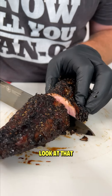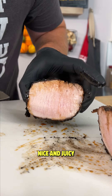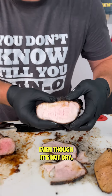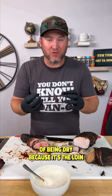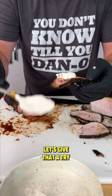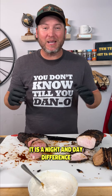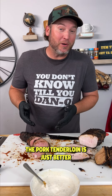Let's cut into our tenderloin first — absolutely juicy. Now let's cut into the loin — nice and juicy. Let's try the pork loin. It's delicious, but even though it's not dry, it kind of has a little bit of a texture of being dry because it's the loin. The tenderloin — let's give that a try. It is a night and day difference. The pork loin is good, but the pork tenderloin is just better.